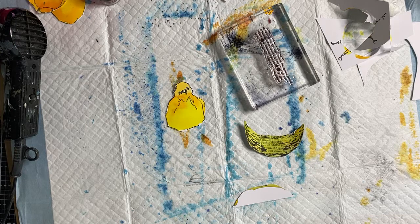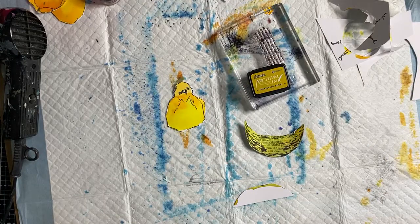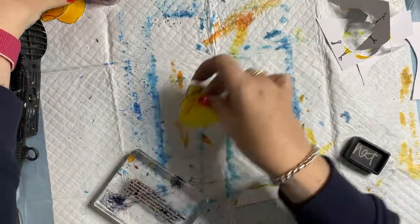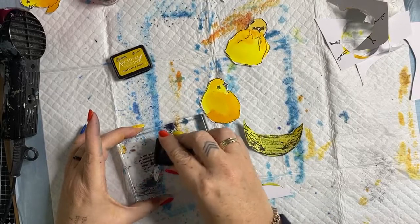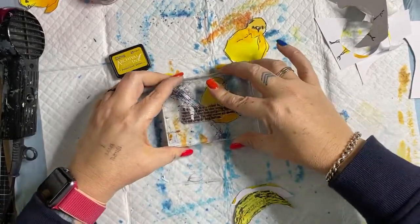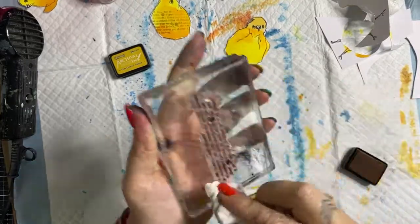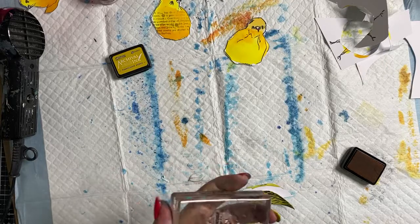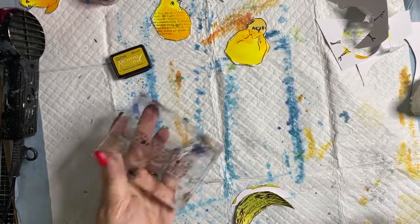I feel like the bird needs some stamping over it. Fat bird — fat, comfortable, winter bird, we shall call you. It needs a bit of stamping over it. I'm going to see if I can grab an ink pad of a similar color. I don't know what's in here — Fossilized Amber, nailed it! I don't know if this is going to work so I'm going to try on my not-good bird first — the naughty bird I'm not using.